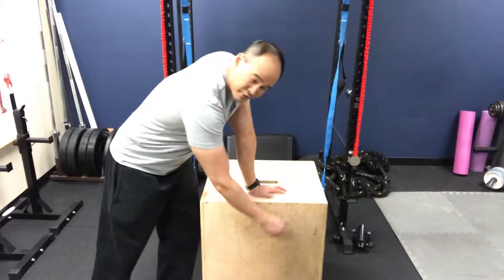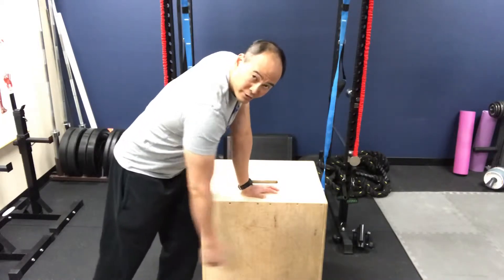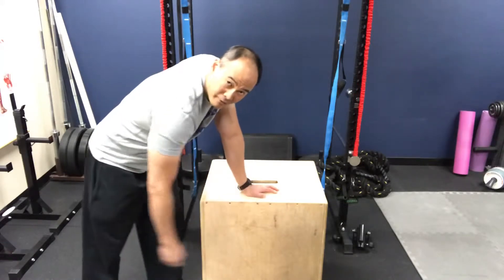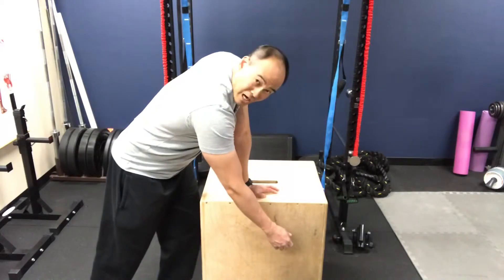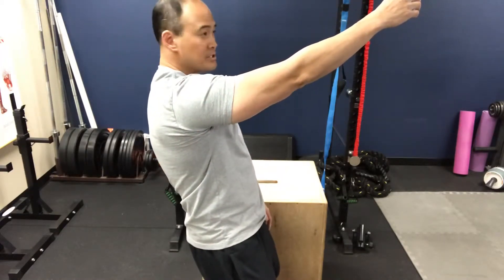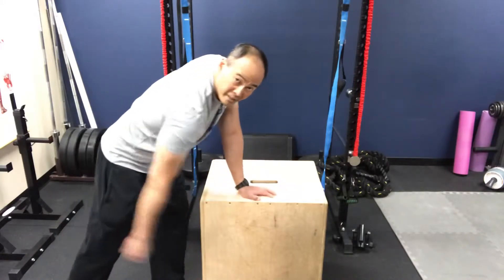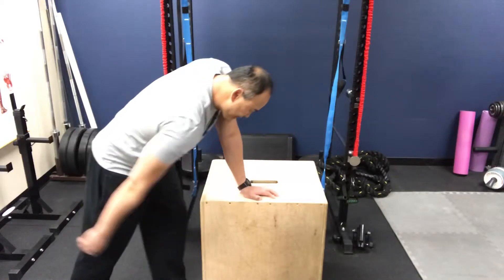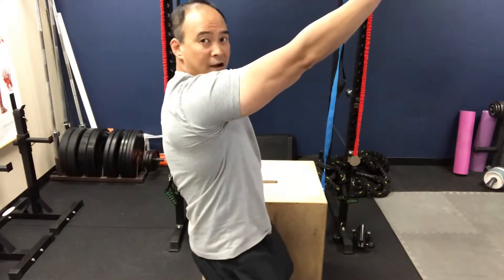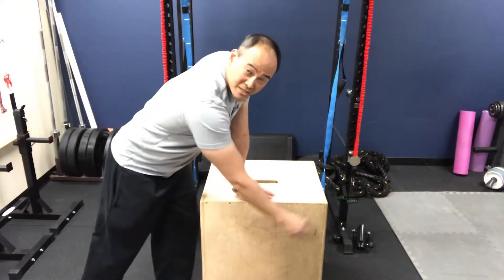You rock back and forth for 30 seconds to a minute, using your upper and lower body to allow your arm to swing on its own. If I stop right here, you can see my arm is now slightly above horizontal. Over time, you can add more and more swing as you tolerate it, and eventually you'll get your arm progressively higher above horizontal. You're in control of how much swing there is.